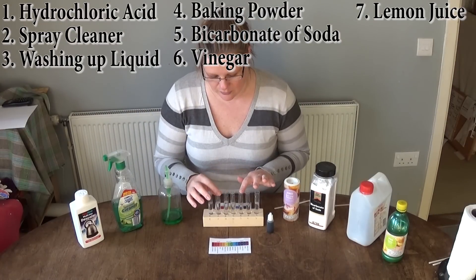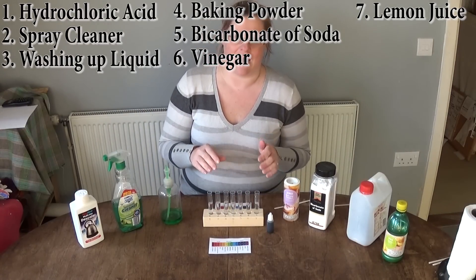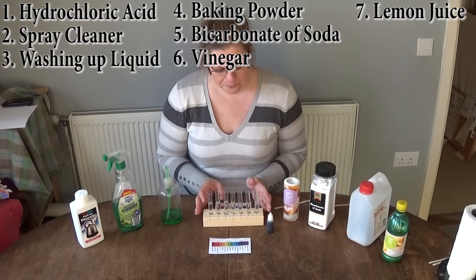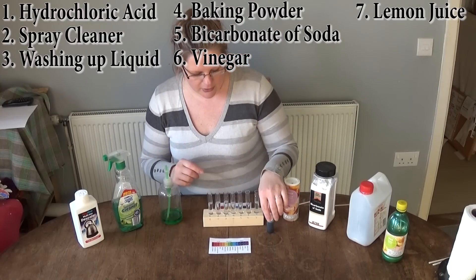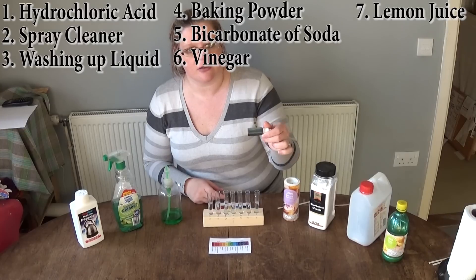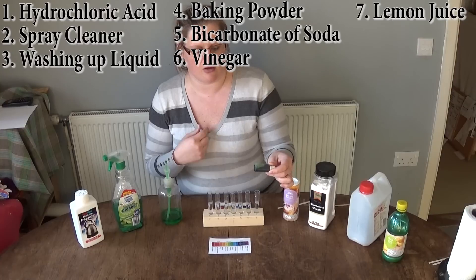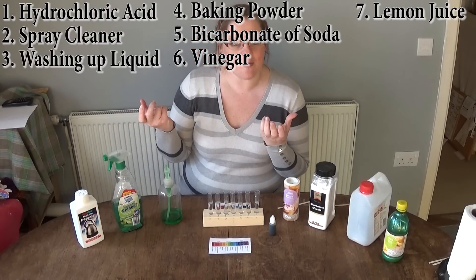I've filled up these test tubes just with water — quite hard to get them all the same level, so I've gone as close as I can. This water is pH 7, which was tested in my other video. Now I'm going to use this pH solution rather than the strips I used before, because I found it a bit easier. So let's get experimenting.